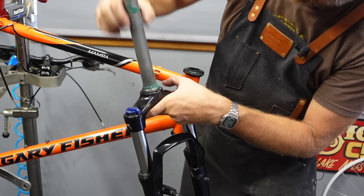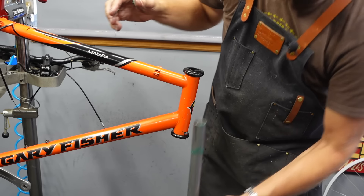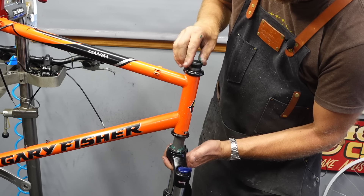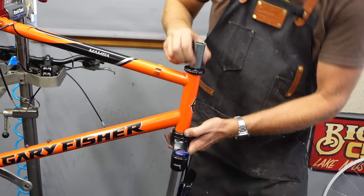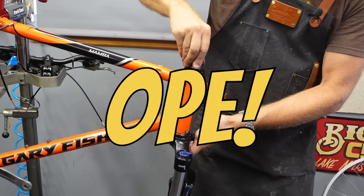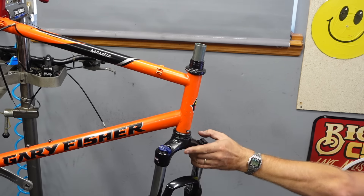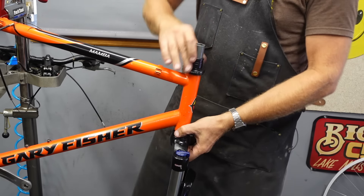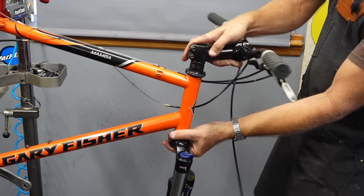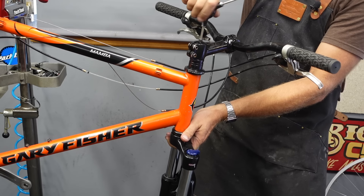I had the seal going this way and it definitely wants to go that way — just flip the seal around. Dropped a spacer — can I reach it? Yeah. That feels way better. Very good.